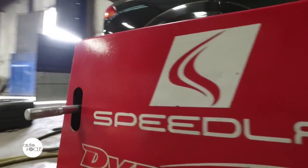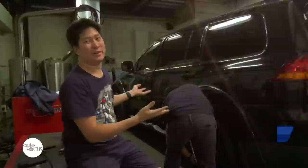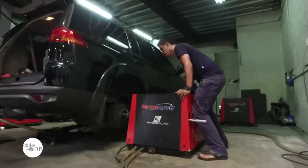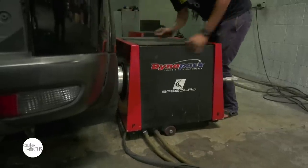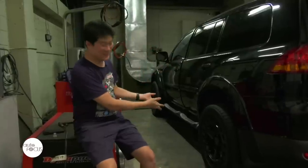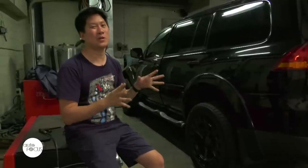Here's a demo straight from Speedlab. Here we are putting the car on a dynamometer, or dyno for short, which is basically this thing. This will attach to the rear wheel to measure the actual horsepower that gets to the wheel. That's why you will also see things like WHP, which means wheel horsepower.